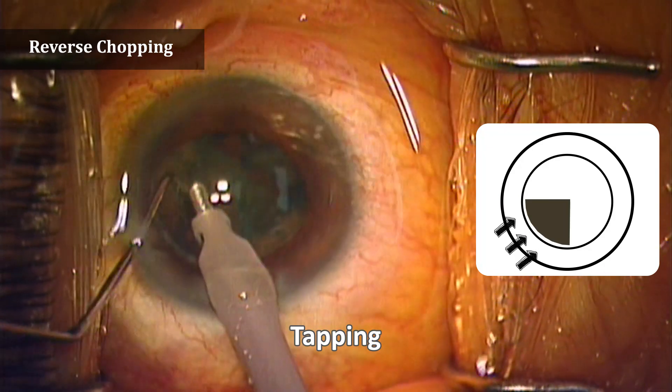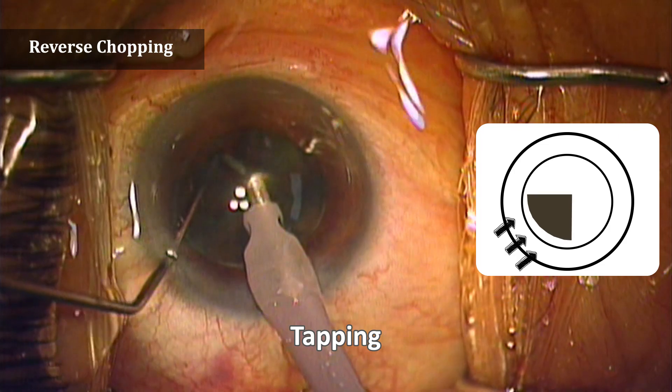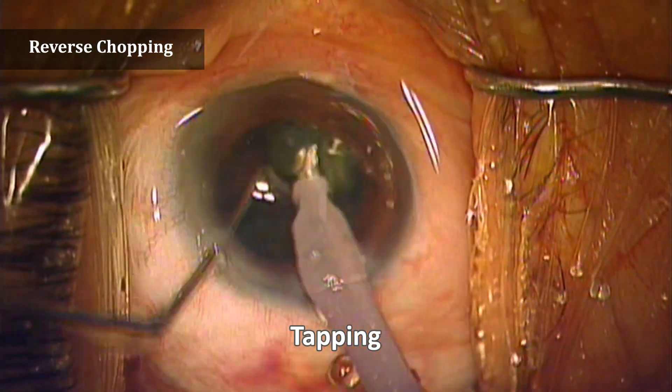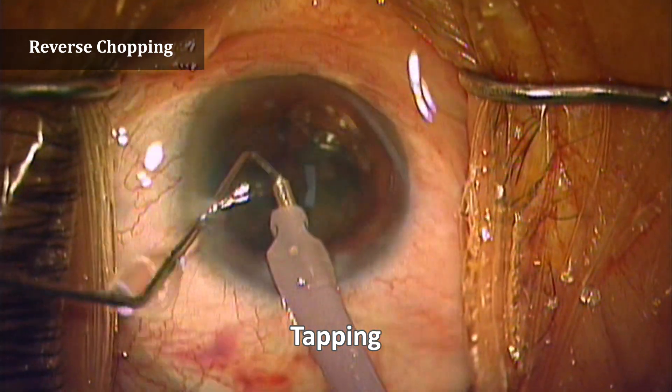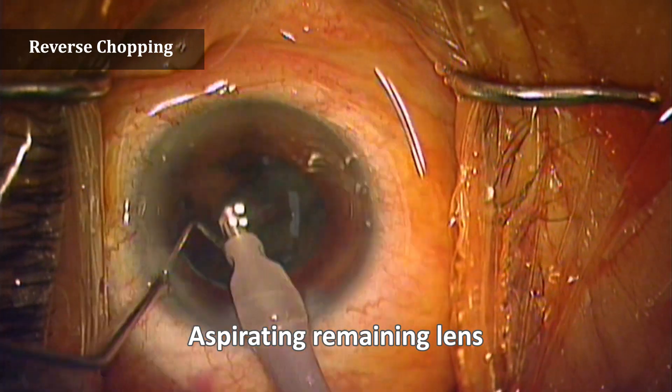Send the lens at the 7 o'clock direction to the center while tapping with the chopper. Then the phaco fixes the lens with vacuum, and the chopper chops the lens into small pieces. Remove the remaining lens carefully.